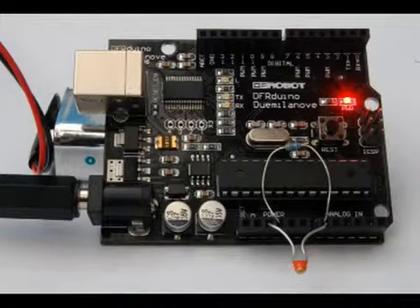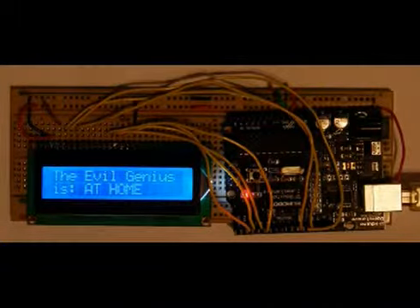This is a temperature logger that records temperatures every 10 minutes and stores them in the EEPROM memory of the Arduino. This message board receives messages over the USB connection from your computer and displays them on the little LCD display.